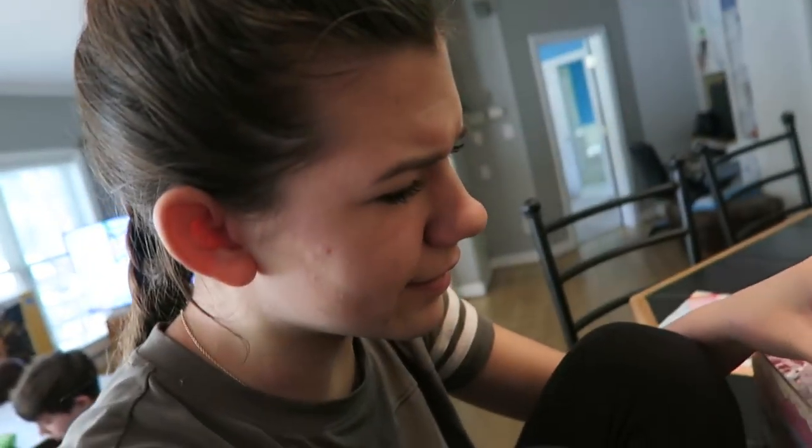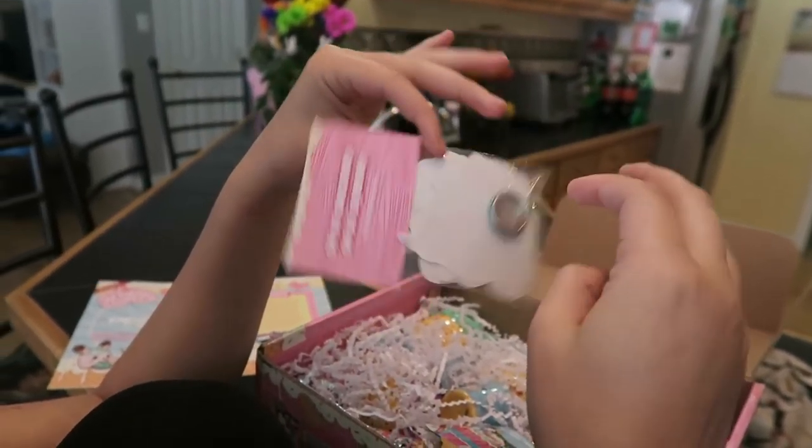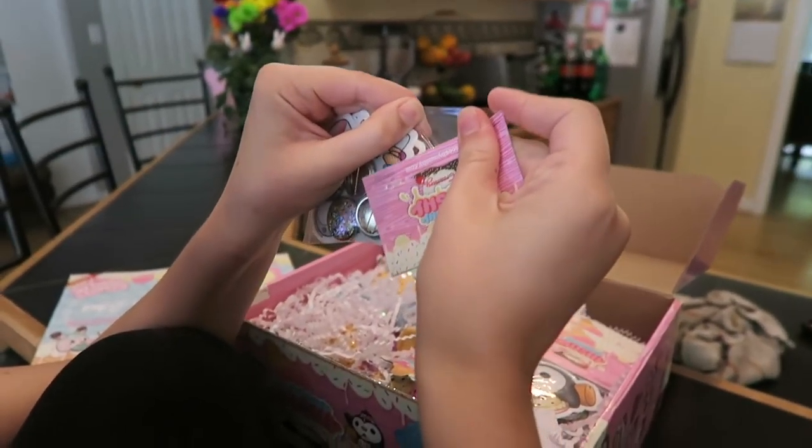I'm going to put them all in my book bag. They're going to put them all over your book bag. Okay, so this is the first thing — they're pins, and I think these are stickers too. That is super cool. Oh my gosh, we got like 20 of them!